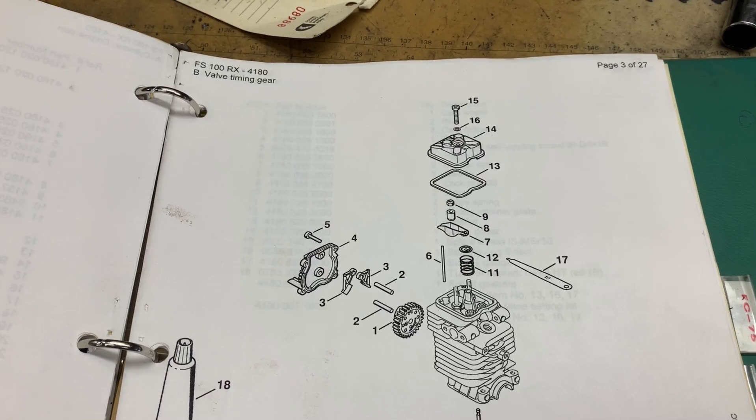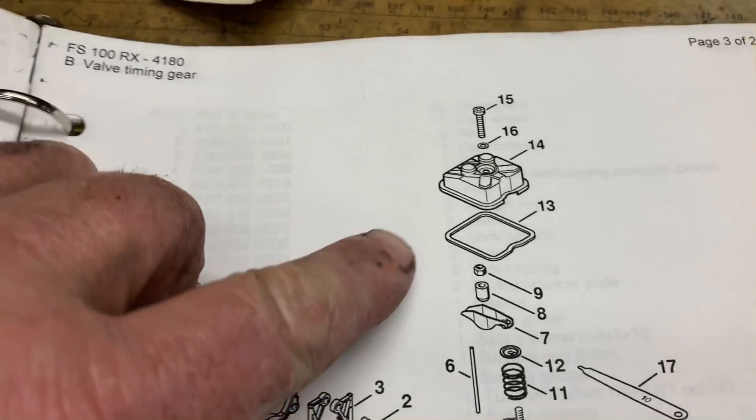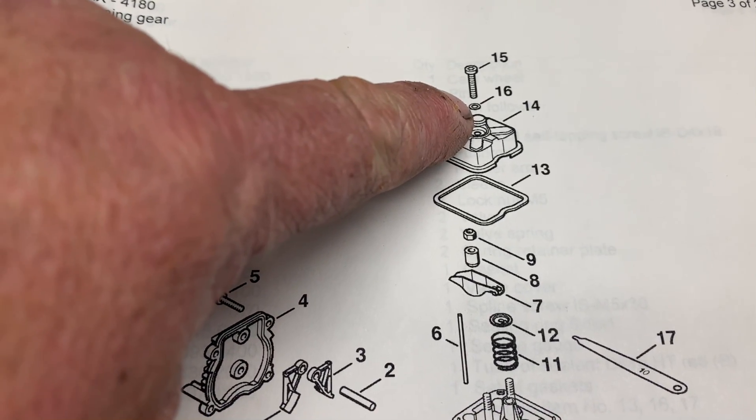I highly, highly, highly recommend that whenever you do a valve adjustment on one of these, you replace the gasket and the little copper sealing washer.